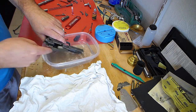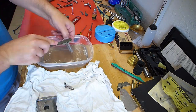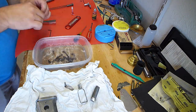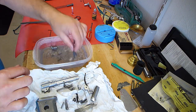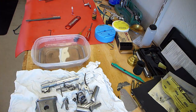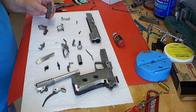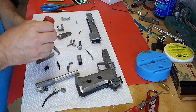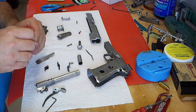Now I'm going to do what may be the final assembly before I shoot the gun. This is the first time I've really gotten in there and cleaned everything up well, so I'm going through all the parts, doing a little scrubbing, cleaning it all up, then oiling it and putting it all together. That's gun butter, if you're wondering.